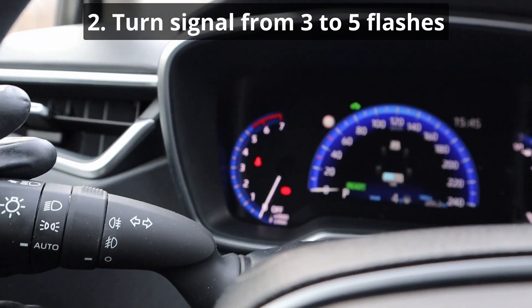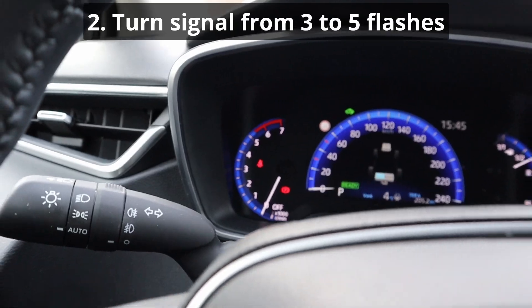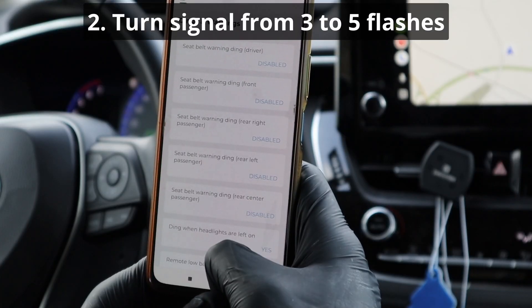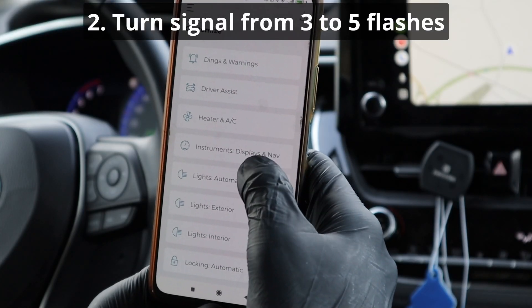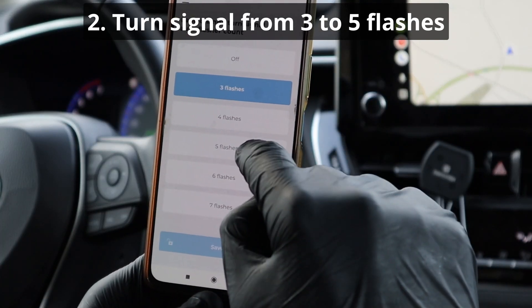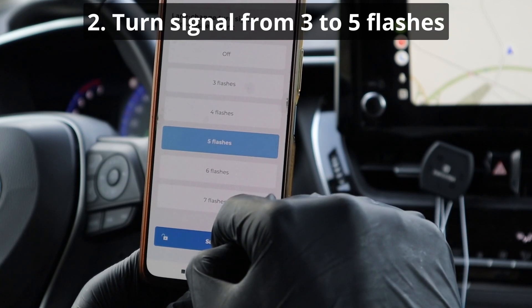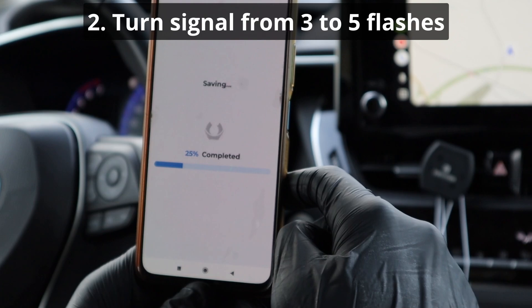Next I will be changing comfort turn signals from 3 flashes to 5. It's in the Exterior category — Number of Turn Signal Flashes. You can choose from 3 to 7 flashes. I chose 5.